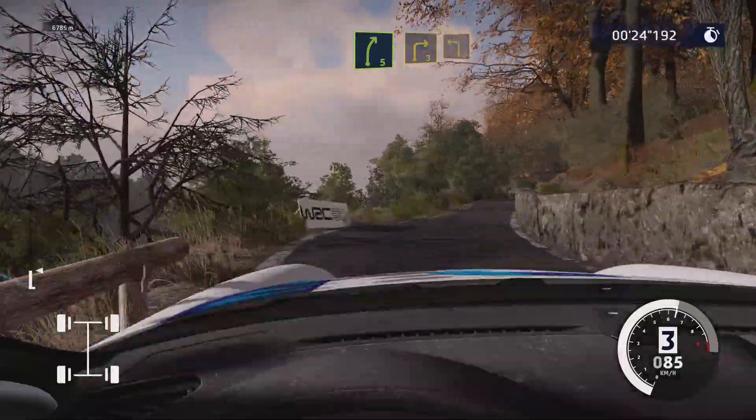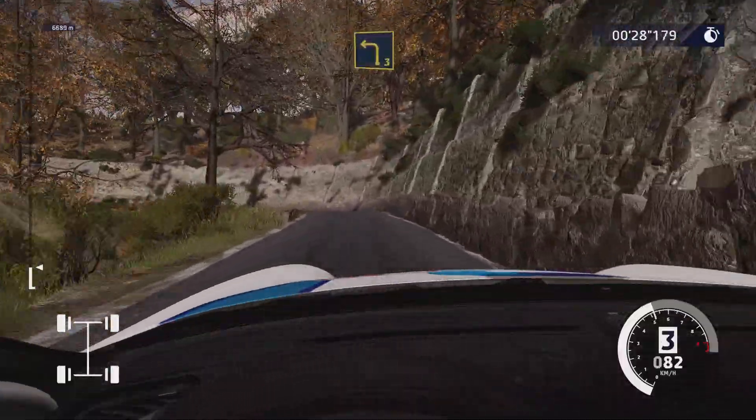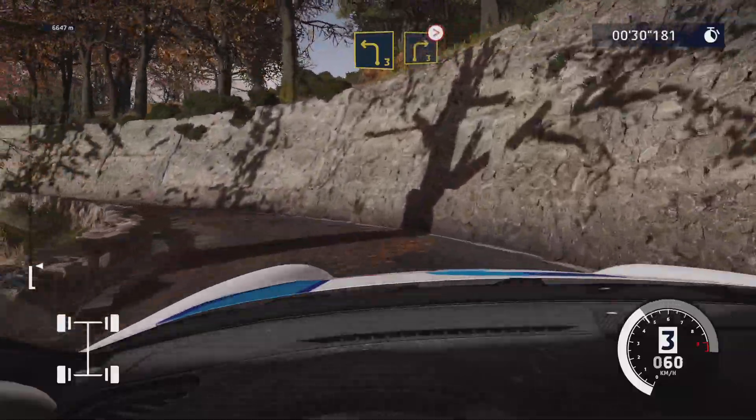And right 3, into left 3, medium. And right 3, medium, tightens.